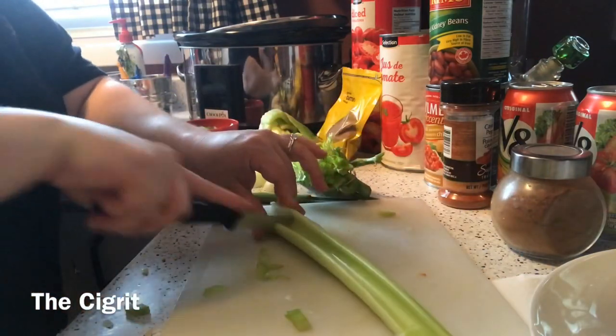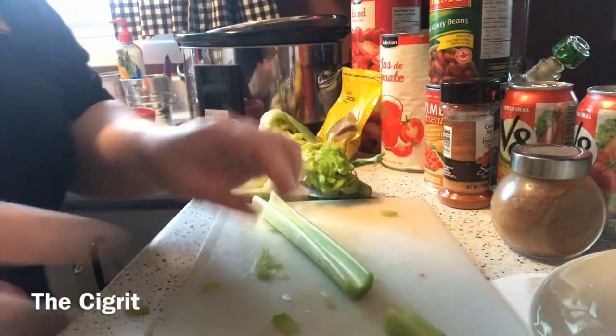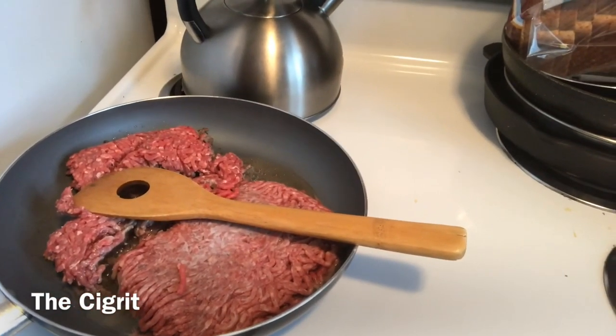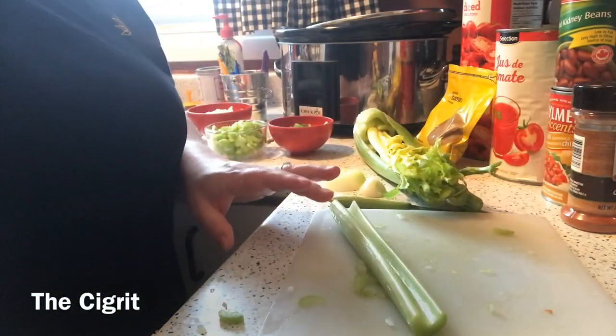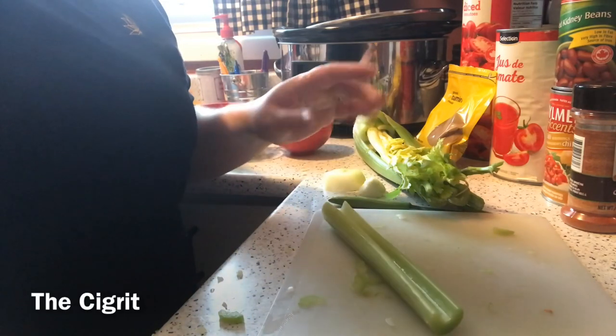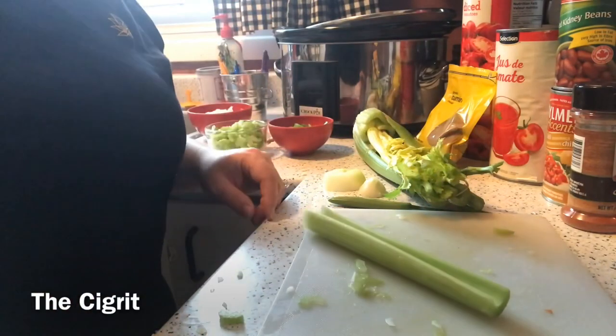And over here we have the hamburger frying. I'll finish doing this and then we'll wait for the hamburger to finish frying, drain it, and then we'll come back and put all of this together. Before I take you guys to the next step — the only thing I've done is let the hamburger finish frying. Make sure you drain the grease, because there's nothing worse than having a chili that's full of grease.